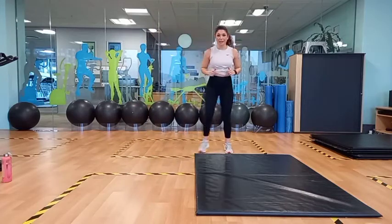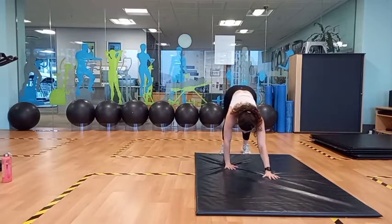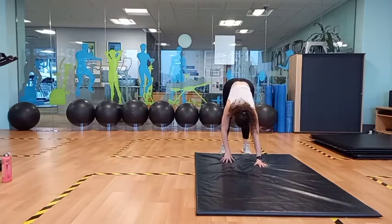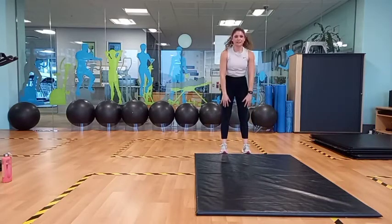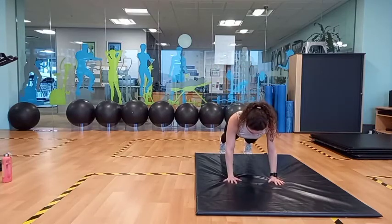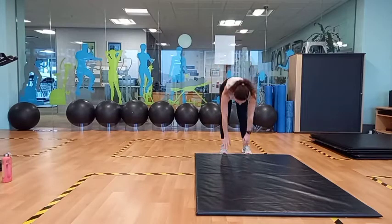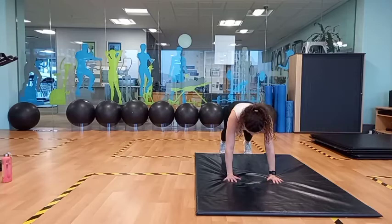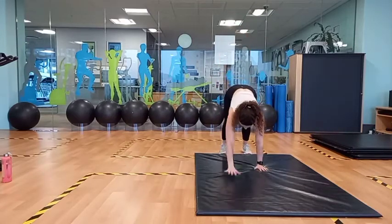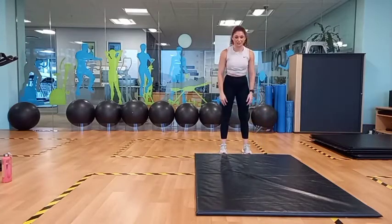Next one. We're going to do an inchworm workout, keeping the legs straight, walking all the way out into a push-up position. Hips back up, stretch the back of the legs and up. We're going to do five of these.